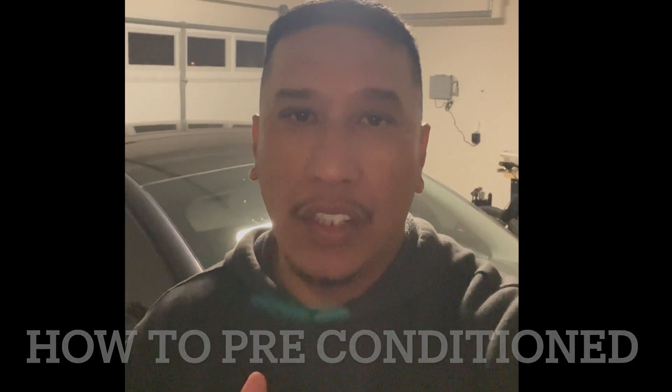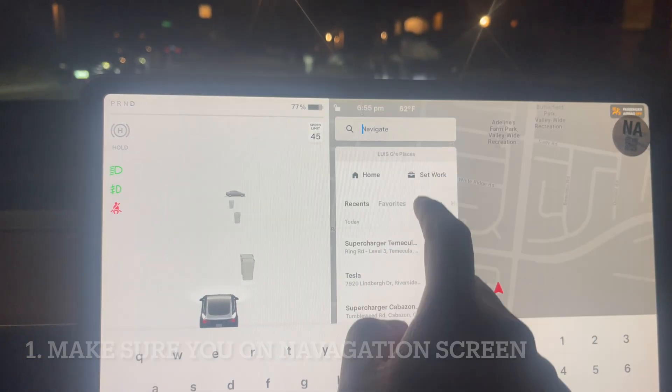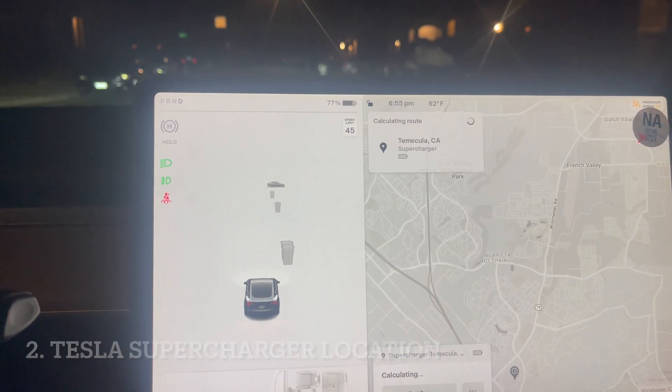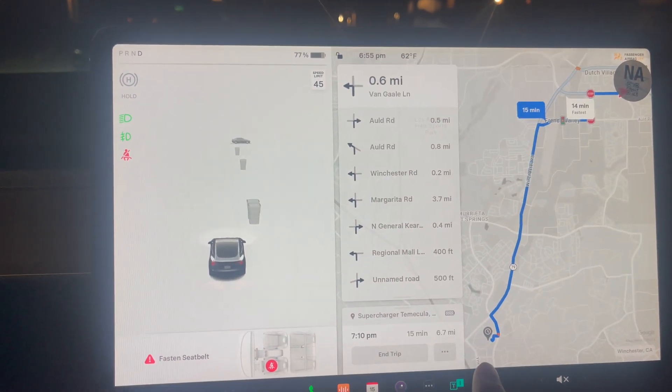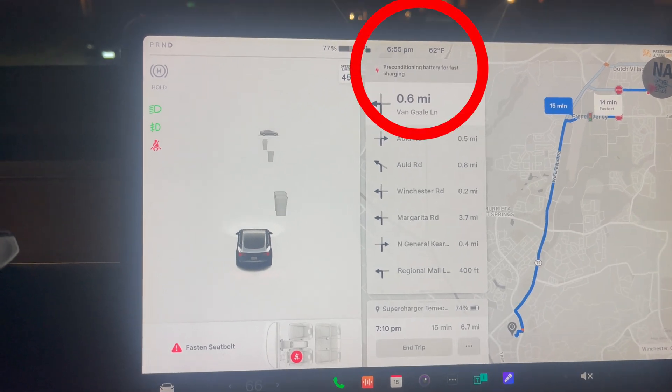Hey, what's up guys! Today I'm gonna show you how to precondition your battery on your Tesla Model 3 for fast charging. Let's go inside. First thing first, make sure you're on the navigation screen, and then you're gonna plug in the Tesla Supercharger location. Once that's in, up on top you're gonna see this thing comes up.